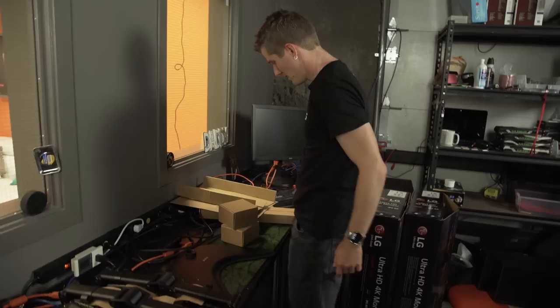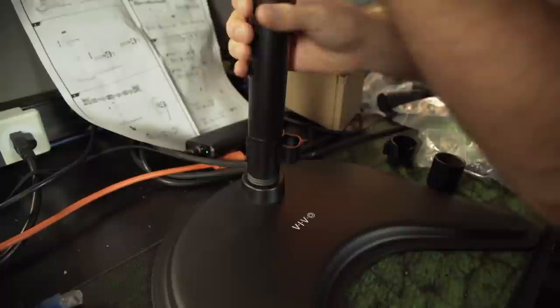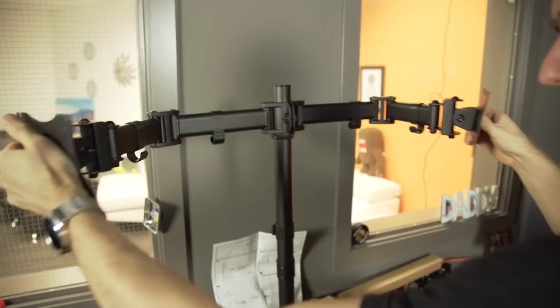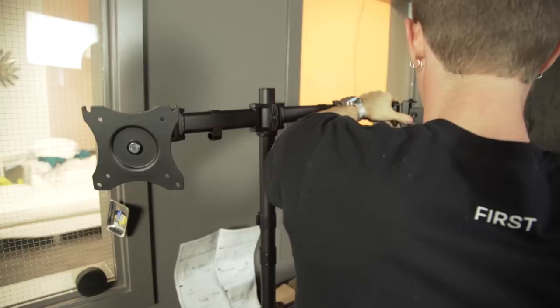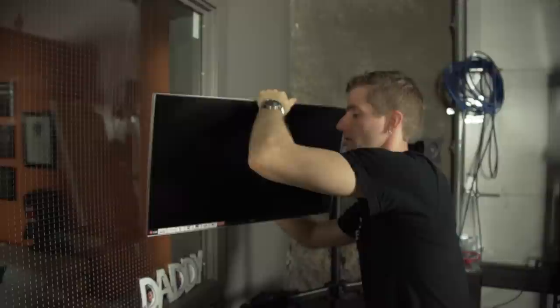I've never done one of these before, so... consult the manual. Oh my god, this is not going to be easy to assemble. I get it now. So it is fairly obvious from looking at this that I'm going to need to make some more room. Kind of like that. That does seem like it's going to work pretty well.